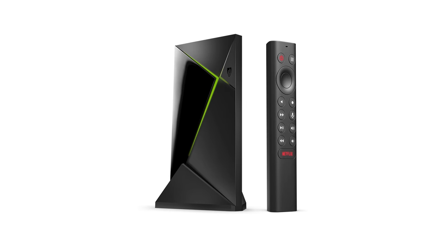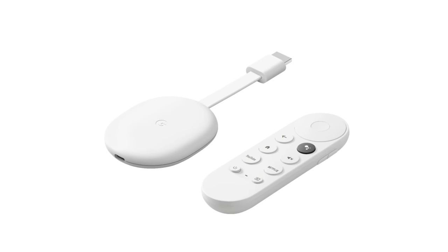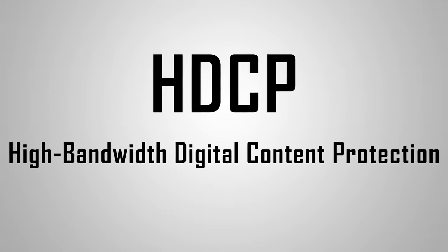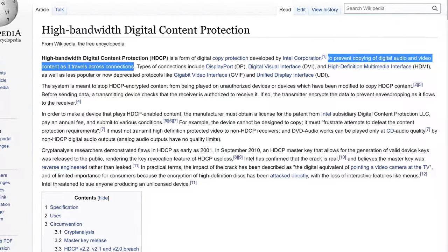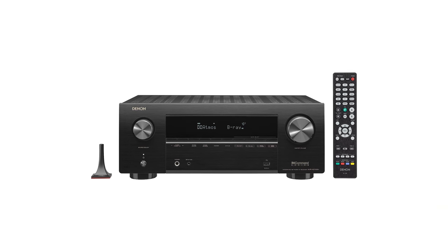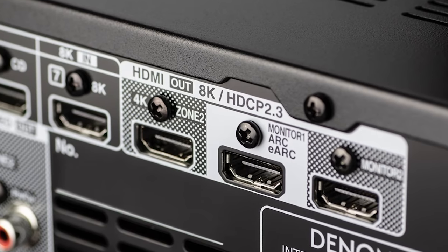Before we dive too deep into the Hyperion settings, I want to spend some time talking about HDMI splitters. One of the major requirements of this project is capturing a video signal from a device — this won't work for apps built into your smart TV, so we'll be using an external streaming device such as a Roku, Firestick, Chromecast, Nvidia Shield, or Apple TV. The problem with splitting an HDMI signal is that HDCP — high bandwidth digital content protection — encrypts the video signal and makes it hard to duplicate. So if you want to watch 4K HDR movies, you're probably going to run into issues with a cheap splitter.